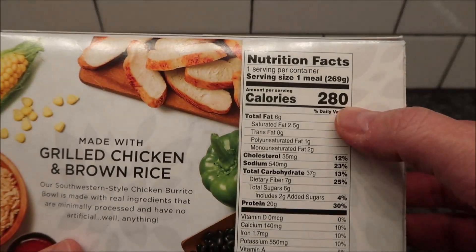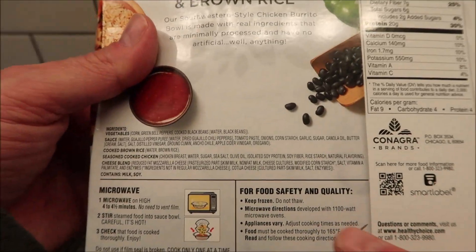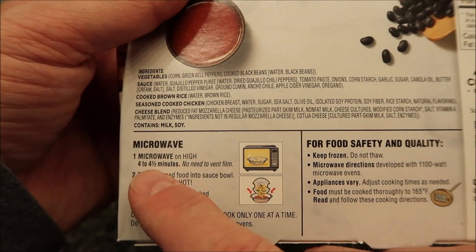It's 280 calories for the whole thing. This is microwave only - I'm pretty sure I've never seen other directions on these, so we're going to microwave it.